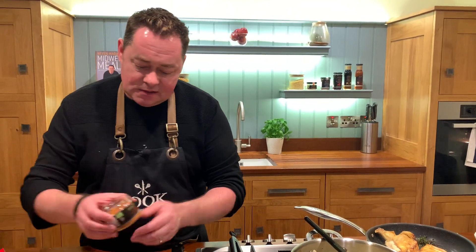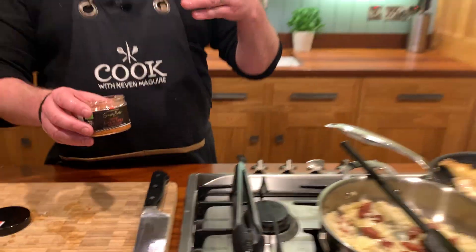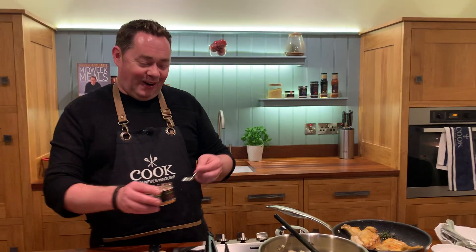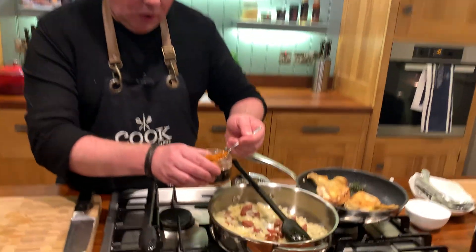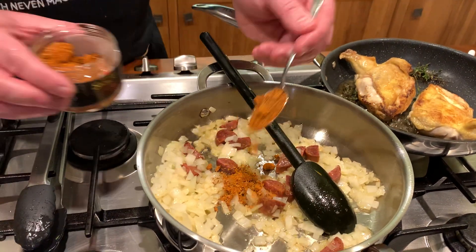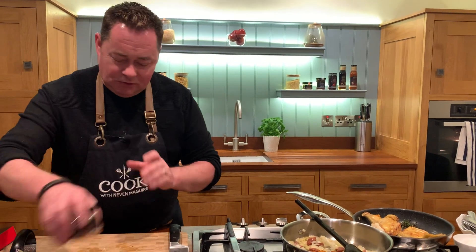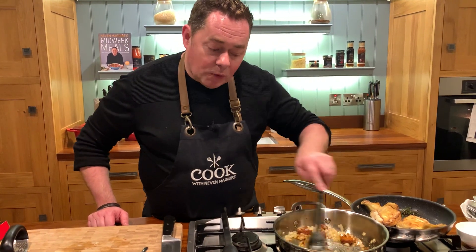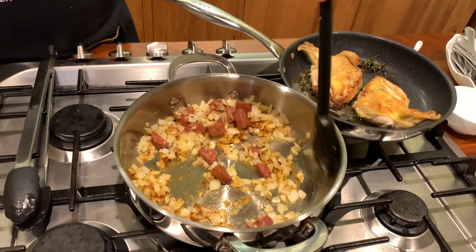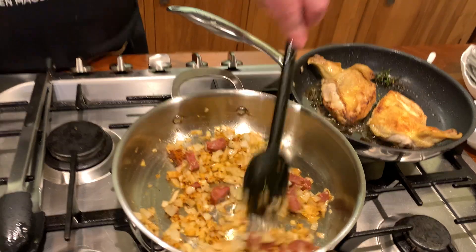Now I'm going to talk about these beautiful spices from a company called Oku, based in Lowland. This is the Cajun spice — you can use harissa or a little bit of curry powder if you want. I'm going to put in two teaspoonfuls of Cajun spice. They're all organic, a wonderful company, and their spices are some of the best. Look at the way I'm coating the onion and chorizo. The chicken is still raw — don't worry about that.